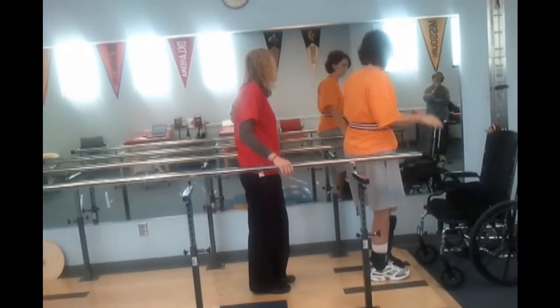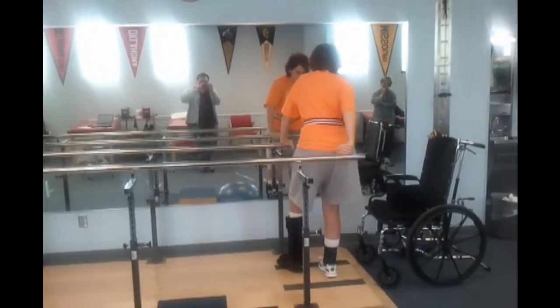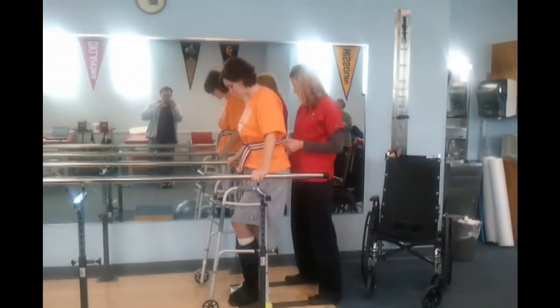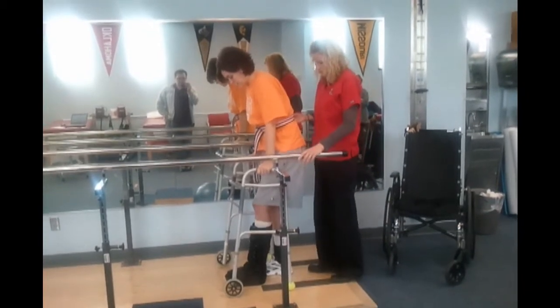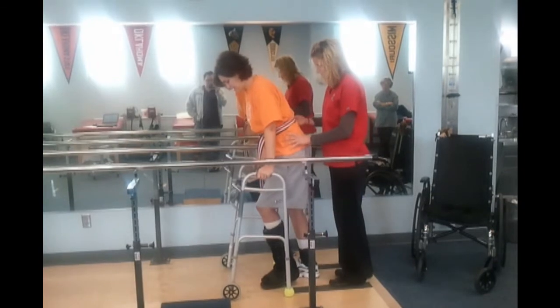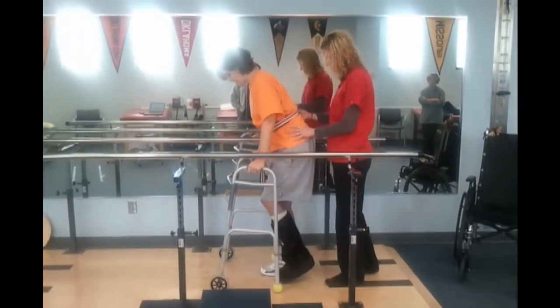We're going to stay in the bars with the walker at first, so I'll be right back. So, what do I do? Hands here. And then just press down and do just like what you were doing with the bars. Good. Good. Good. Look at you go.